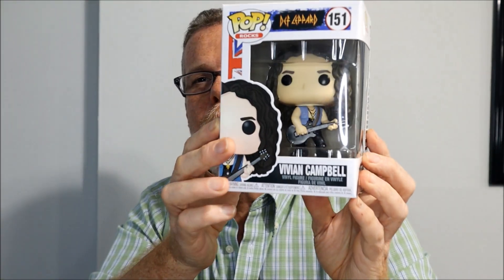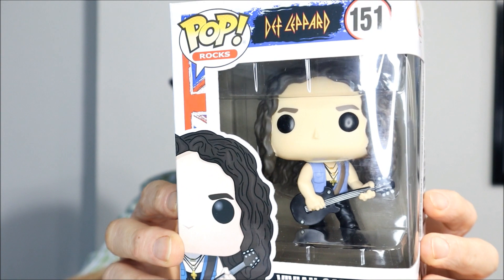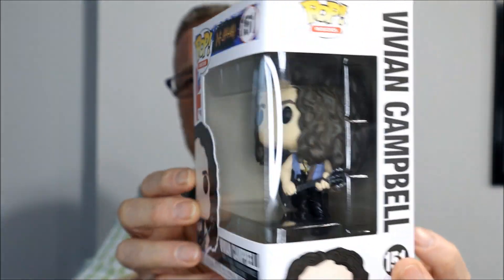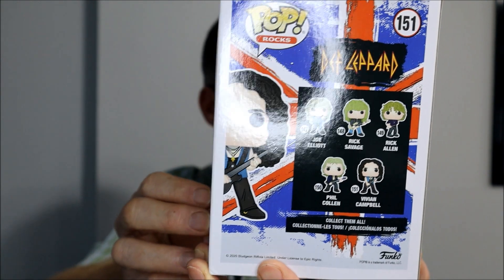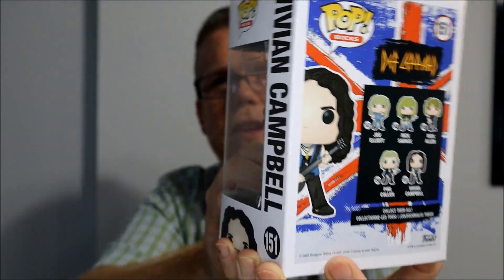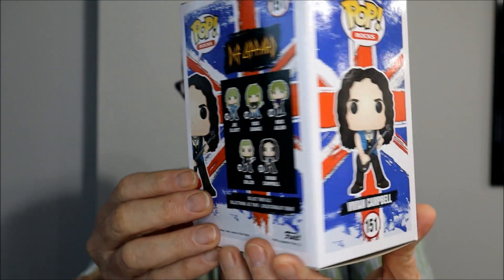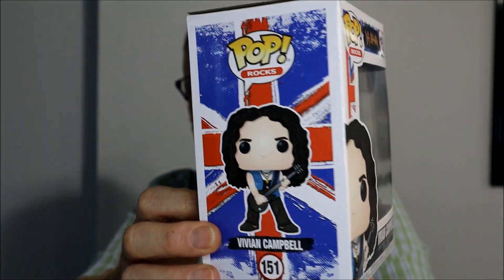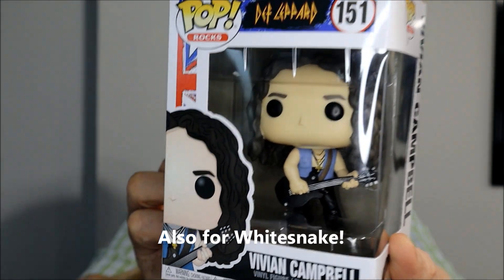Here we have Vivian Campbell from Def Leppard. He originally replaced Steve Clark, one of the original guitar players who died. Before that, Vivian was with Dio, but now he's been with Def Leppard for many years.